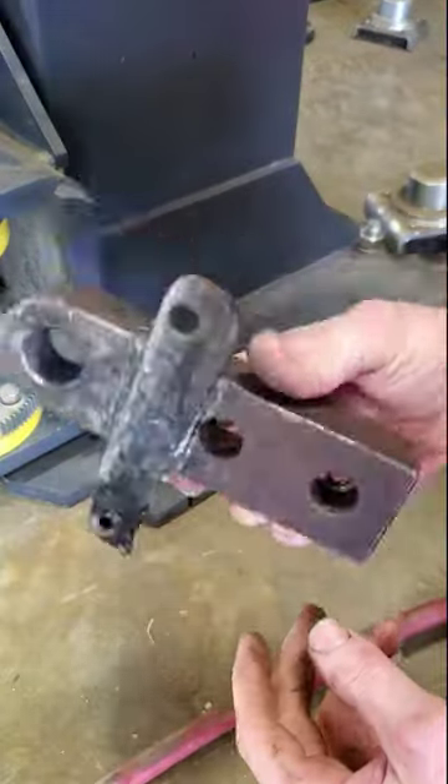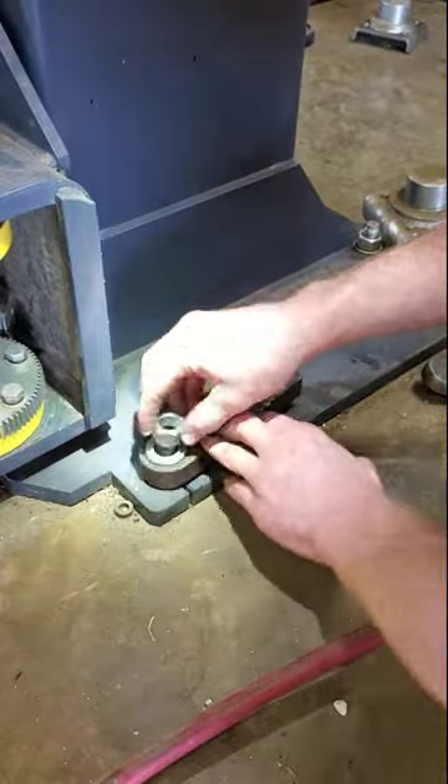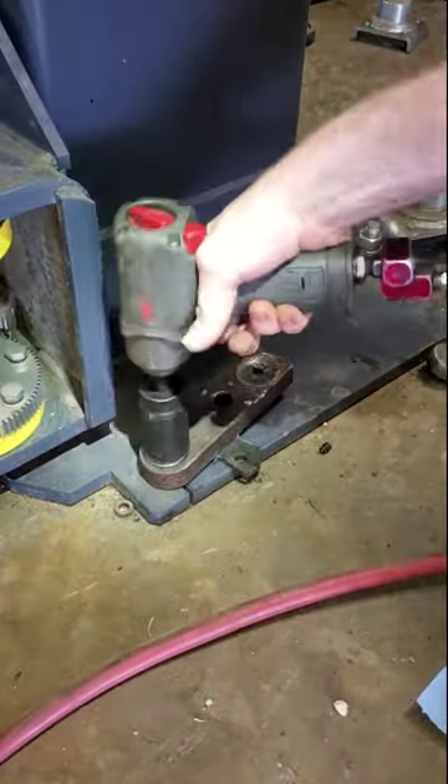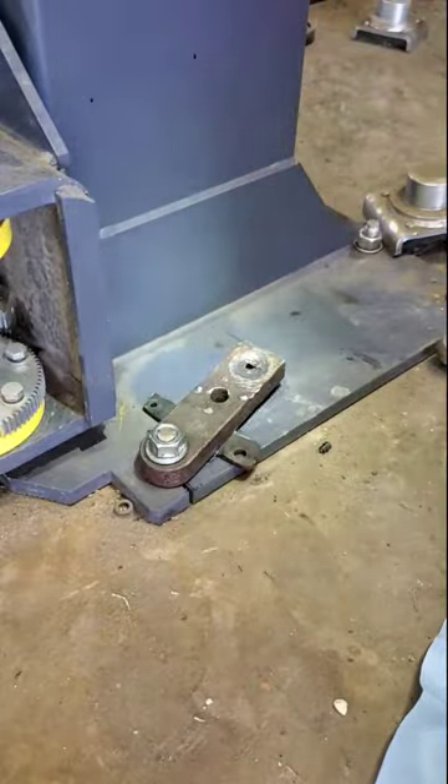After greasing the threads I place a piece of thick steel over the stud with a piece of plate welded to the bottom to act as a fulcrum. The fulcrum is placed close to the load to give me more leverage and therefore more force on the anchor when I hit it with a sledgehammer.